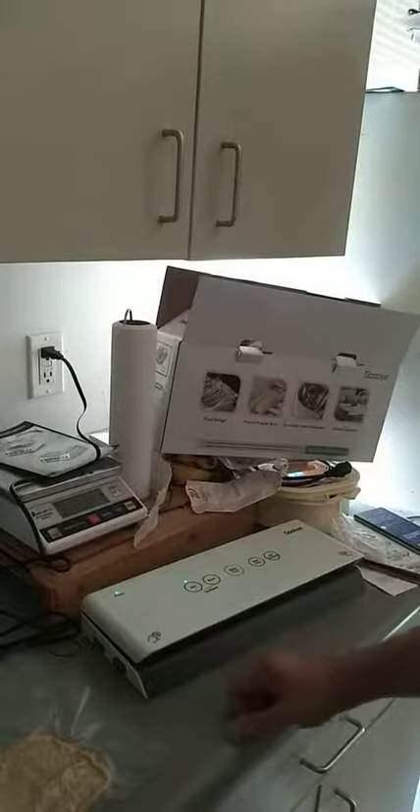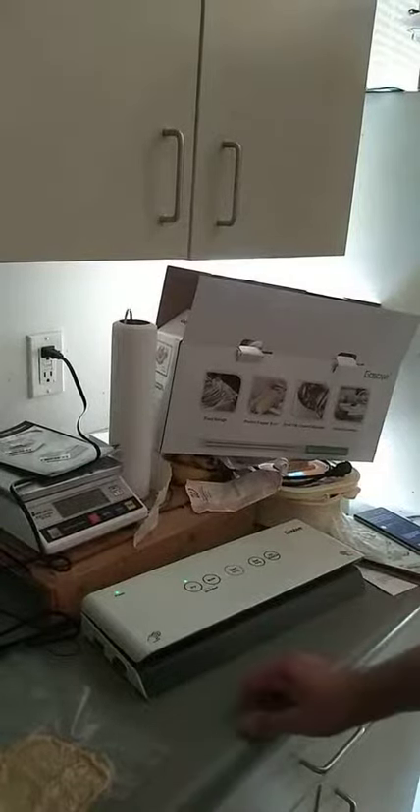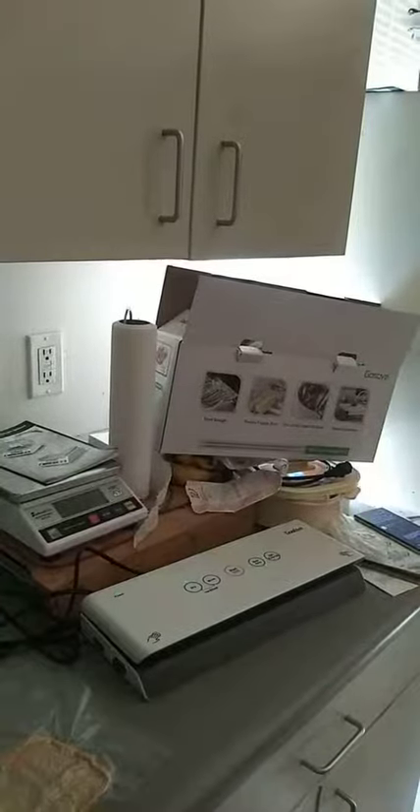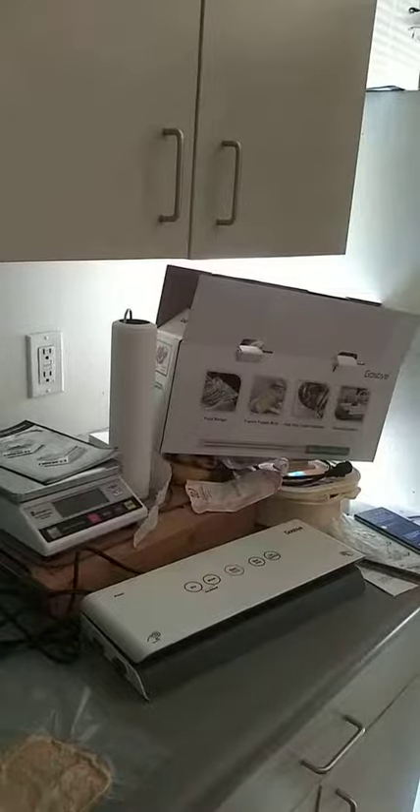Simple operation — you've got your buttons on the top, your power button, and your plug. It's ready to go. I like it and I definitely recommend it, especially if you have a large family or you just like to buy in bulk and freeze. That's what I like to do and that's what I'll be doing with it. All right, there you go.